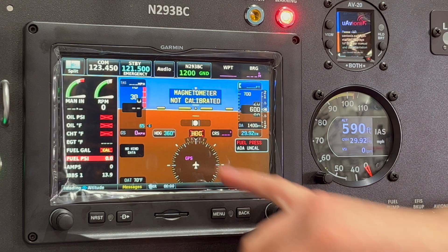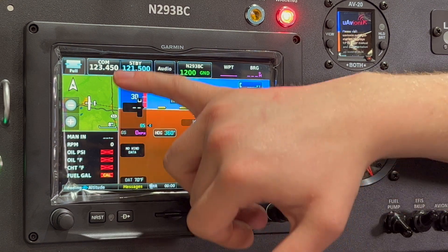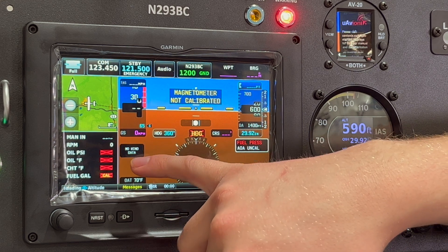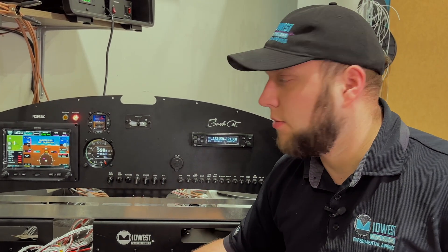In split-screen mode, a big difference is that the map window takes up half of the engine bar, which means we lose the needles for manifold pressure and RPM — they just become numerical values. It's not as convenient to see those at the corner of your eye while flying along.